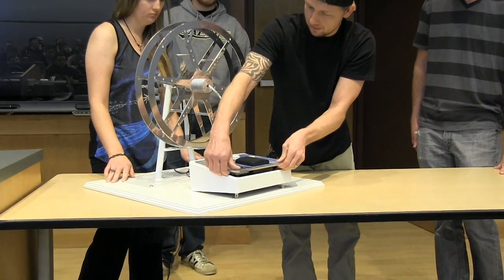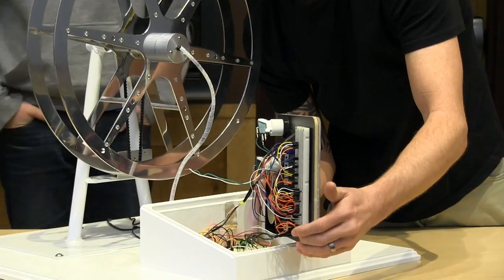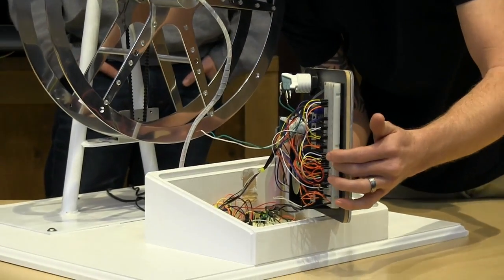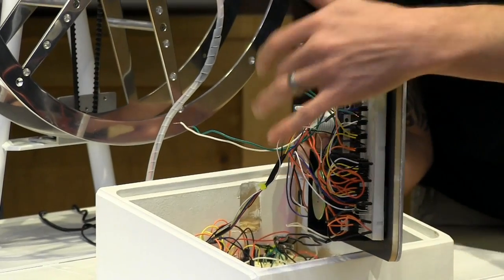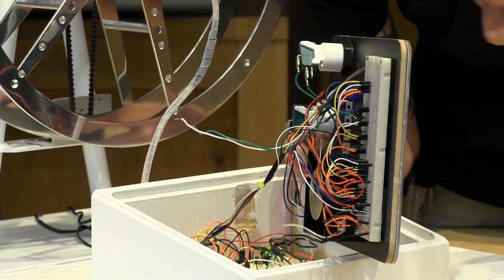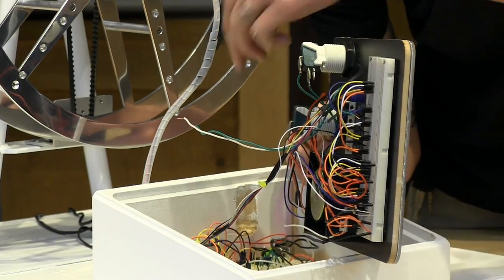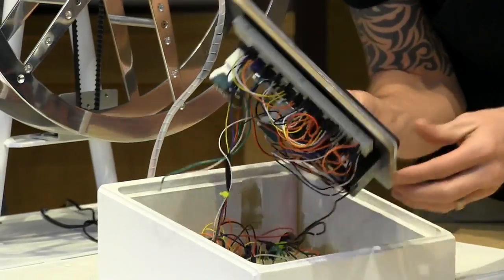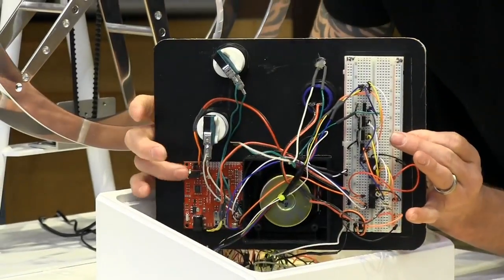The control box is all custom fabricated. This is our breadboard with the motor circuit on it. The PIC is over here, and we've got a 450 hex buffer to isolate the stepper motor circuit from our PIC. We have buttons for the volume, a button for the power, our speakers mounted in here, and the sound card on this side.